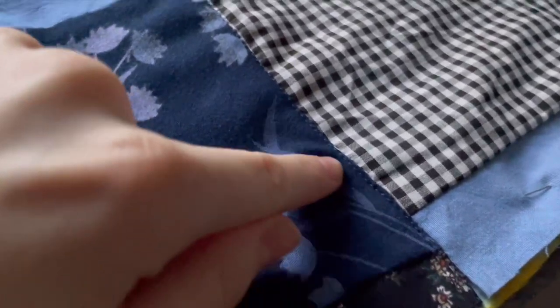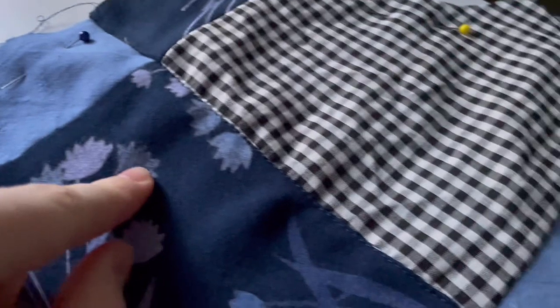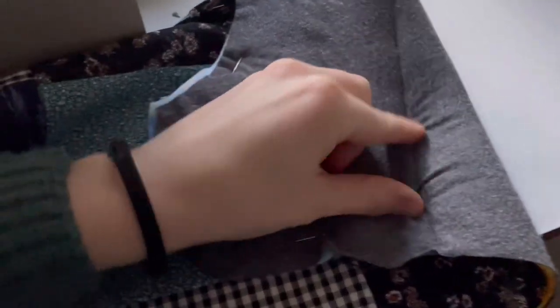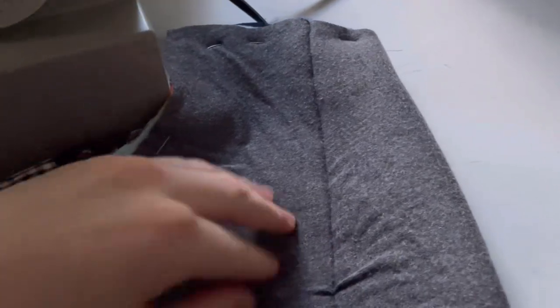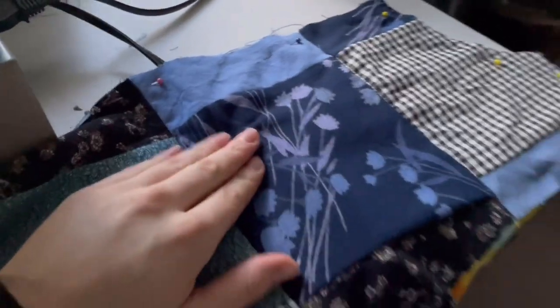Here's what it looks like — I just stitched across here and you can barely even see the stitch, which is perfect. On the other side it stitched together all three layers. It got a little bunched but that's okay. I'm going to do the rows down and then stuff the centers with the polyfill.